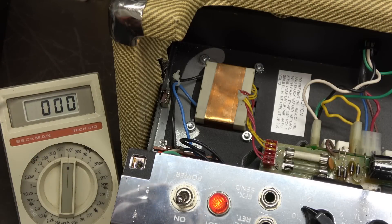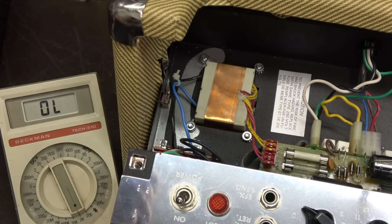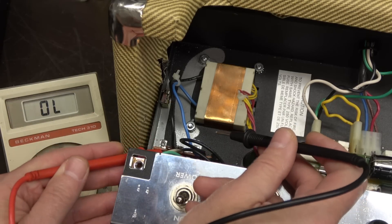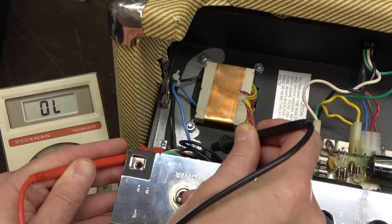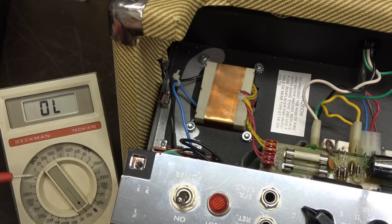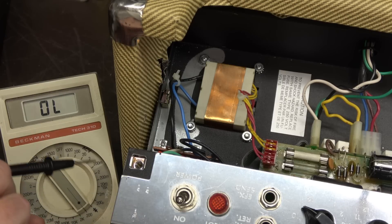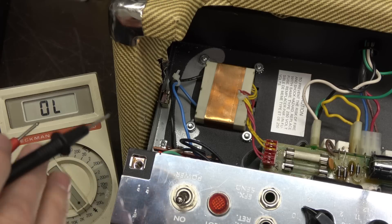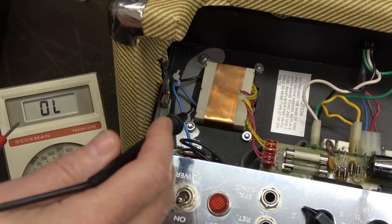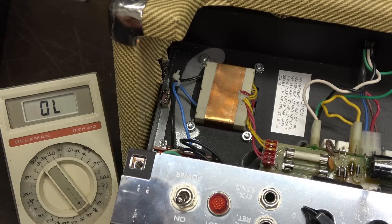It's looking like the power transformer's bad. So let's kill the power and ohm that primary. I've unplugged the amplifier. We've switched our meter over to ohms — I've got it at the 2k ohm scale. Here's the primary to the transformer — wide open. Hidden under here is the power fuse, and the fuse is good. That is a 3 amp fuse. So unfortunately the power transformer primary burned out first, protecting the 10 cent fuse. One of Murphy's laws.